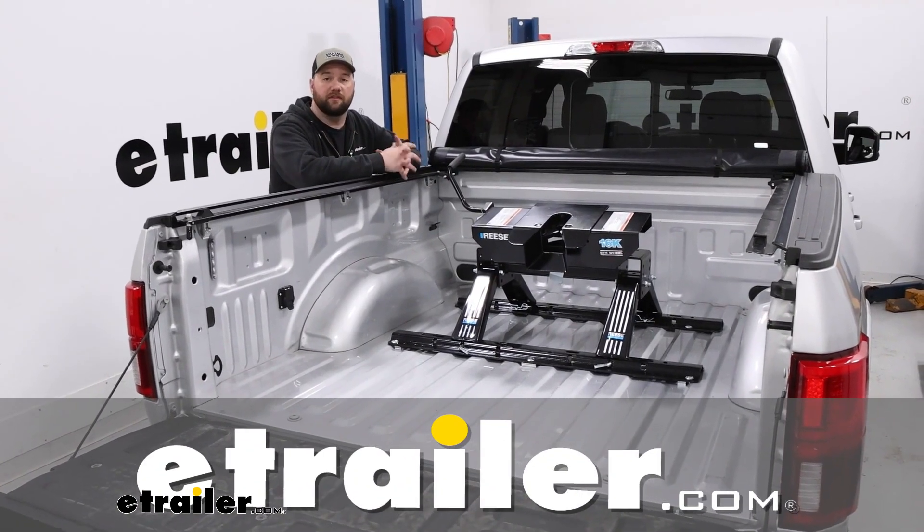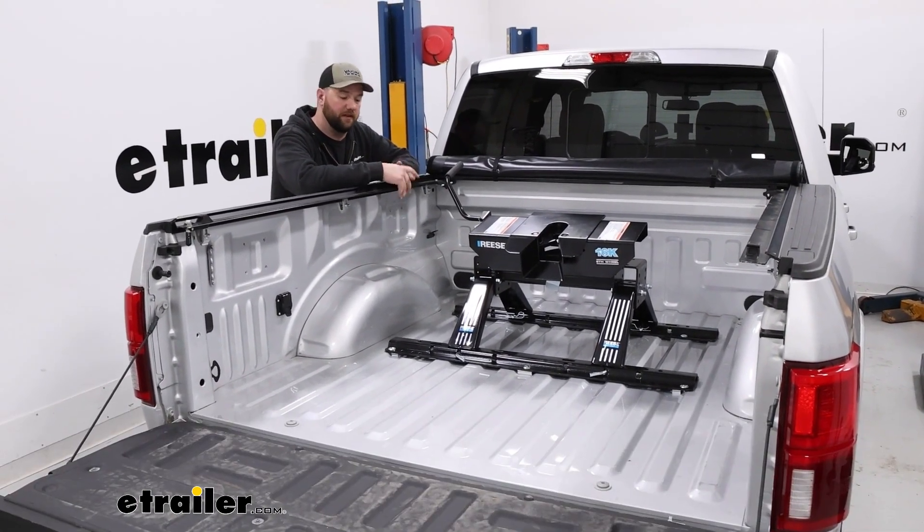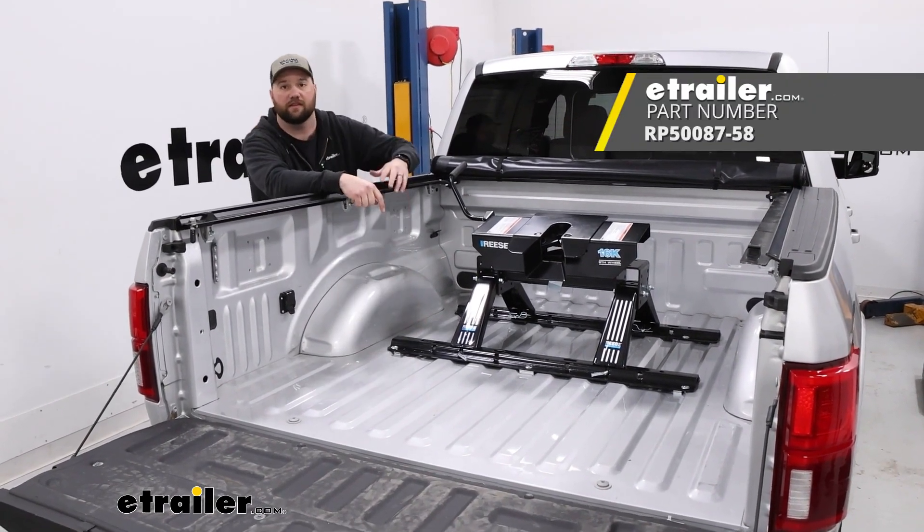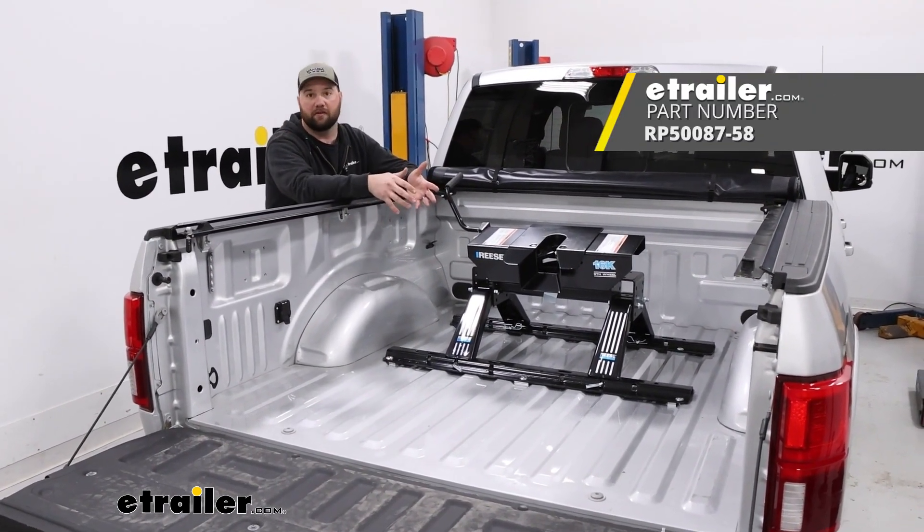Hey guys, it's Jake here with E-Trailer. Today we have a 2019 Ford F-150 and we're going to be taking a look at how to install these Reese Quick Install above bed rails.